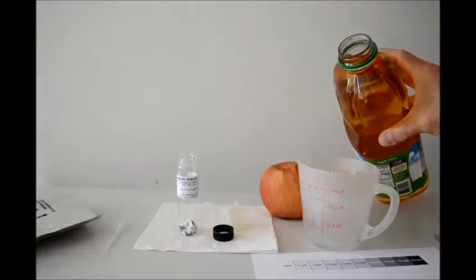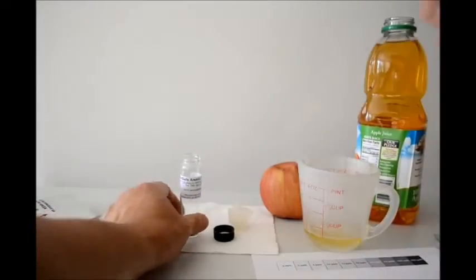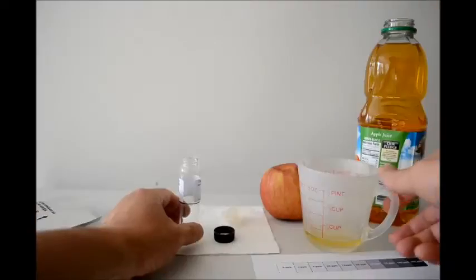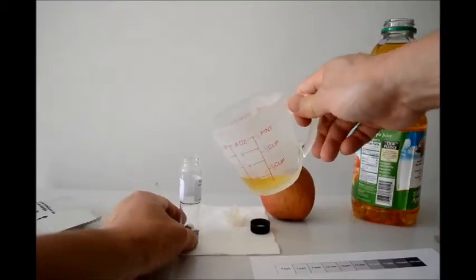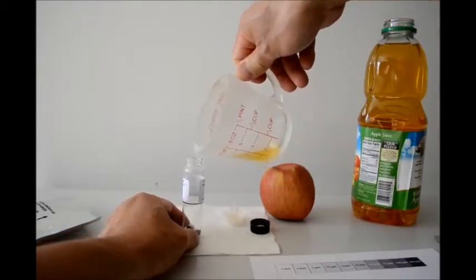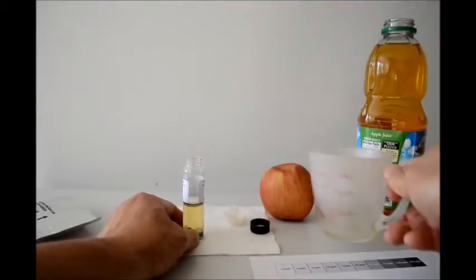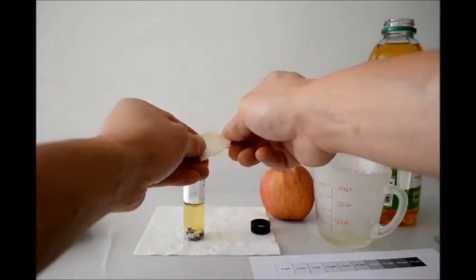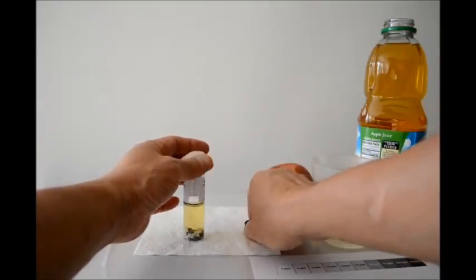Here's some apple juice. We need only to fill it to this level on the detector. Two minutes are up. We're going to pour the apple juice to the level here in the detector. Replace the filter paper and screw the cap on.